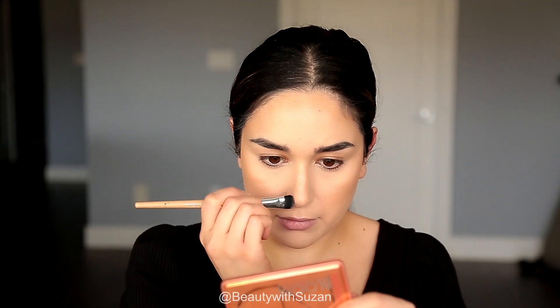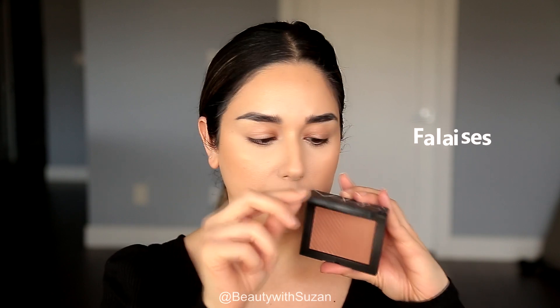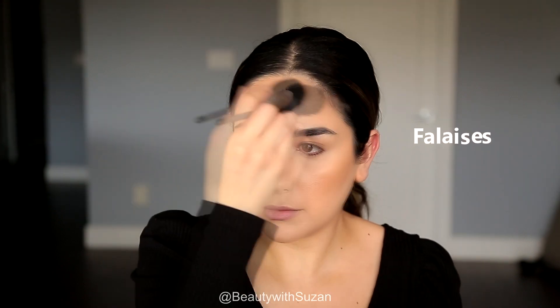I'm just contouring a little bit on my nose. Next I'm going to use this NARS bronzer — I'll list the name below for you guys. I'm just going to set the foundation in place where I applied the bronzer and clean up a bit under the cheek area as well.